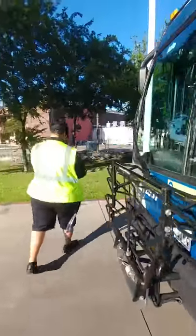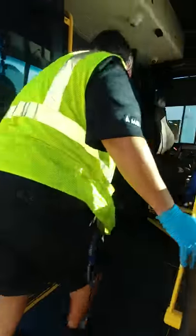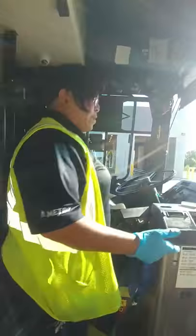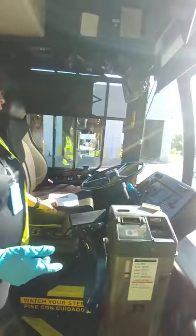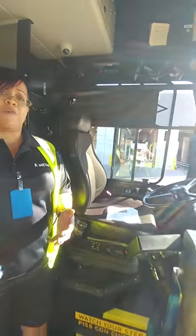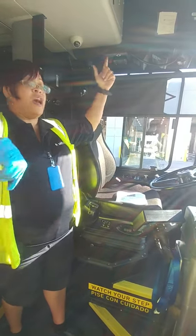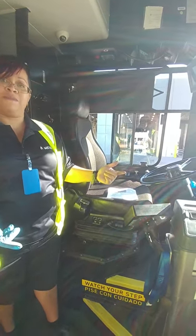Now we're going to step inside of the bus. At this time, would you like me to check my lights? I have two ways of checking them — manually, which would require your assistance, or we have a toggle switch I can turn on and we can walk around the bus. I'm going to go ahead and start up my bus so I can start building air for when I get to my air brake test.